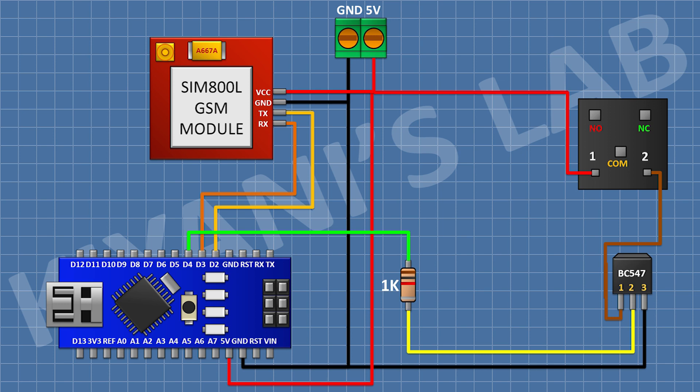Then I connect a 5V relay, connecting one coil pin to pin number one of the transistor and the other coil pin to the 5V pin of Arduino. I connect a two-pin terminal block with one pin to the common terminal of the relay and the other to the normally open terminal. Finally, I connect a 1N4148 diode with its cathode to the 5V pin of Arduino and its anode to pin number one of the transistor. All connections are complete — now let's upload the code to Arduino and test the project.